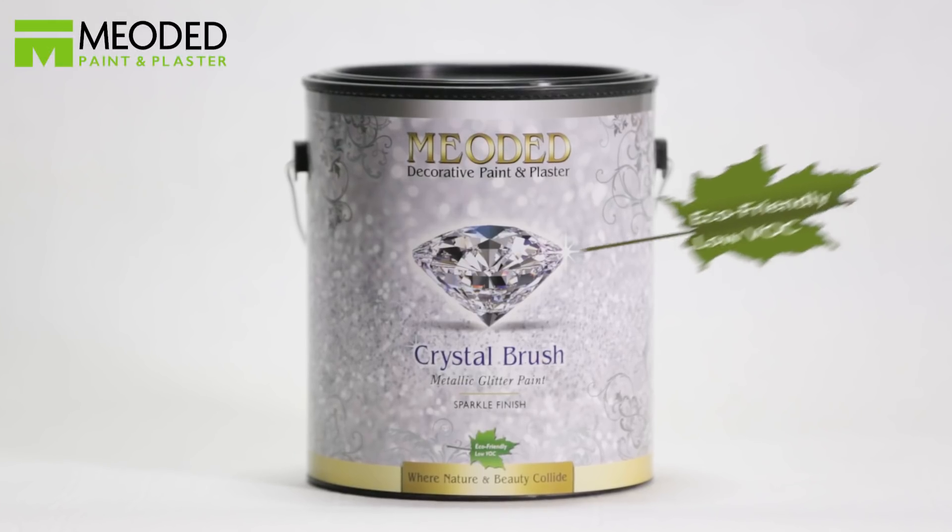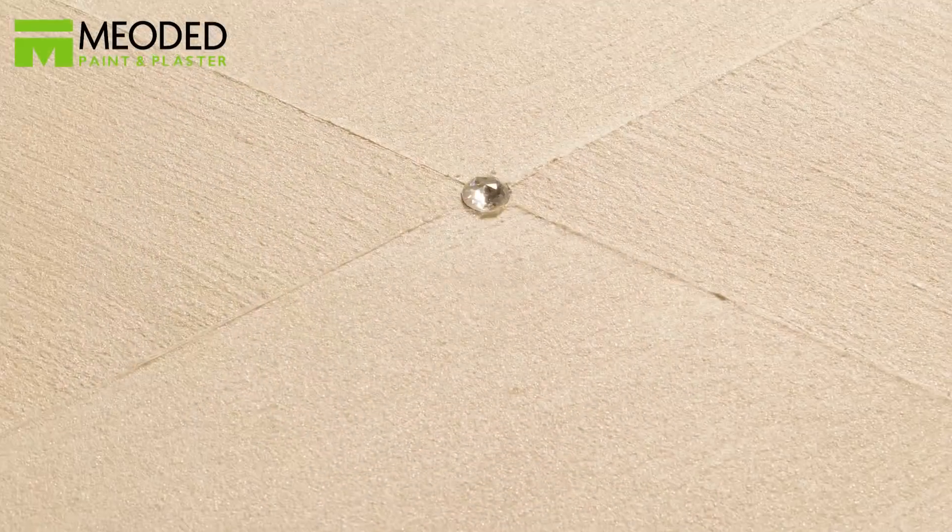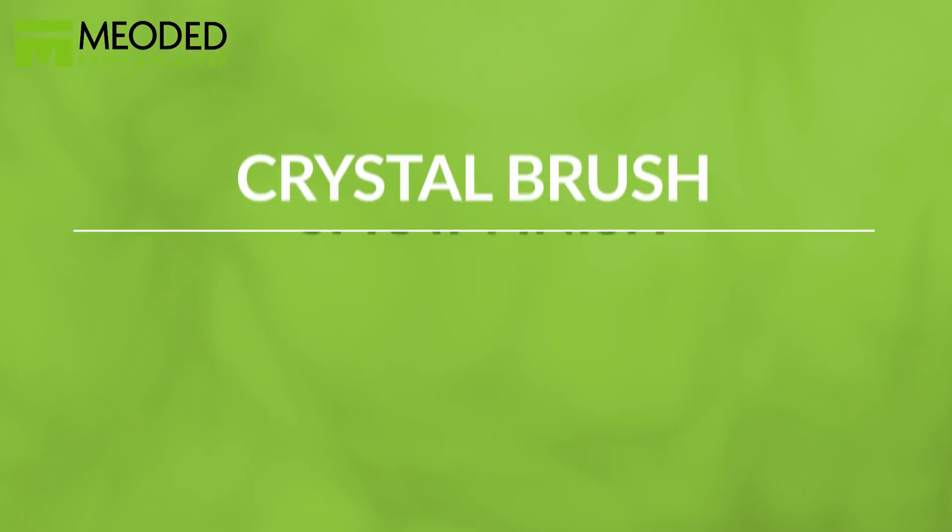Crystal Brush is a decorative glitter paint that contains fine glitters and produces a lightly textured decorative finish. Crystal Brush provides a spectacular glitter finish with a swish of a brush. Try it out — anyone can do it. Crystal Brush Regular.